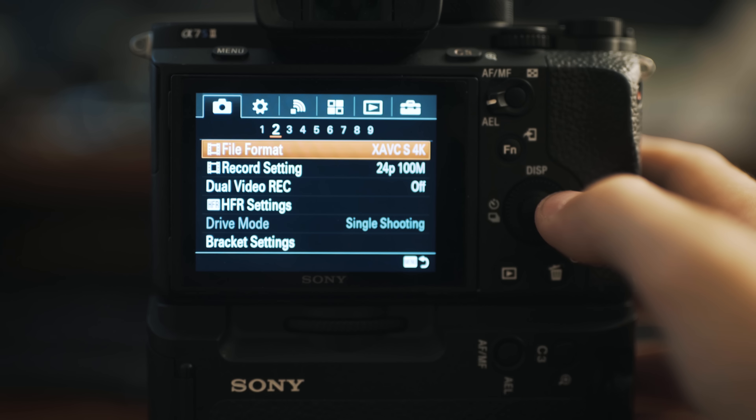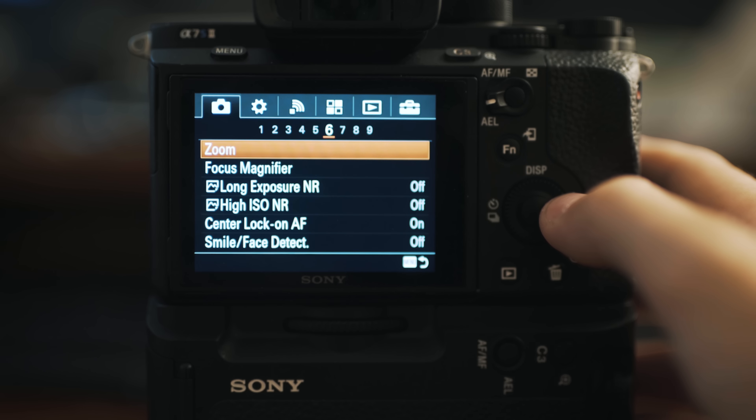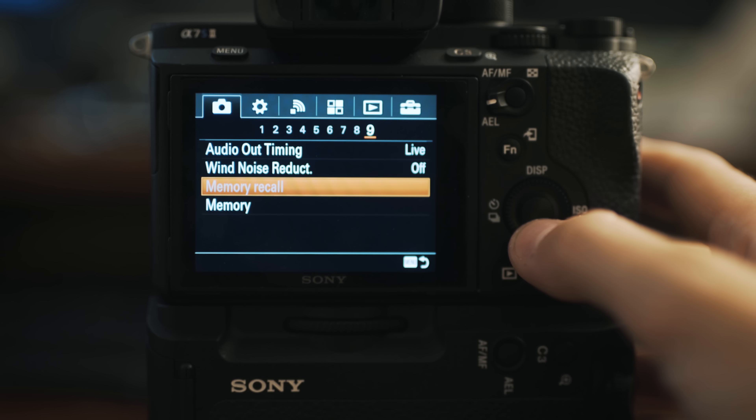Click menu, make sure you're on the camera icon in the top left, and go all the way over to subheading 9. It says audio out timing, wind noise reduction, etc. At the bottom it says memory — click that.